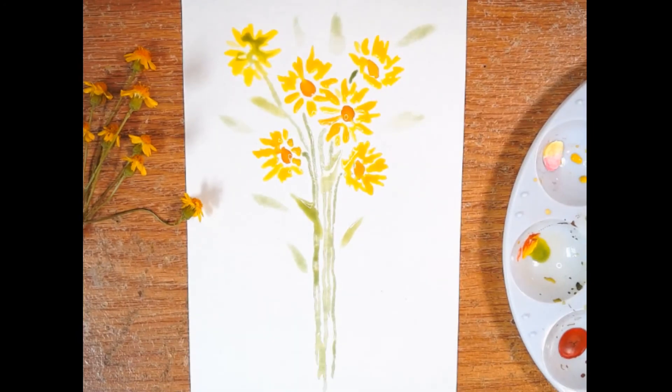We're all done with our little field daisies and the last thing you need to do is sign your beautiful piece of artwork. Thank you so much for joining me and please subscribe if you'd like to see more of these little mini videos. I'll see you next time.